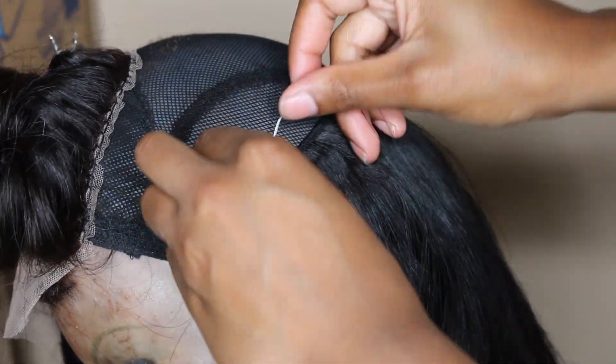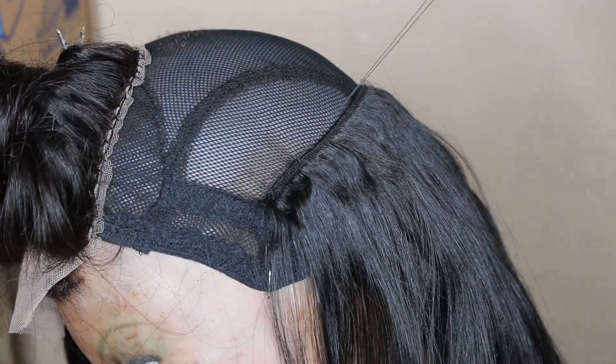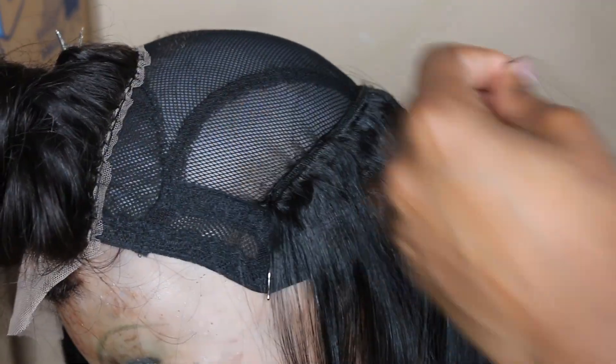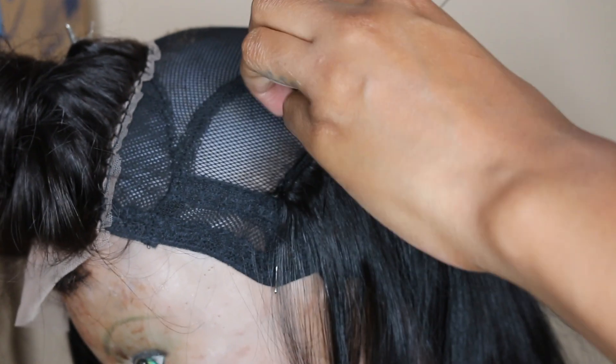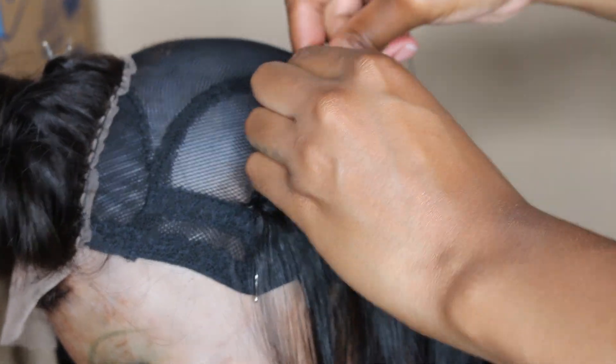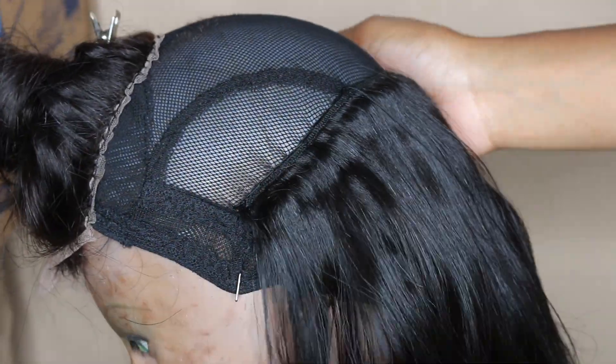This part of the wig is like the home stretch for me. I'm on the third bundle — I have my closure secured, I've got two bundles already onto the wig. This is a glory moment. So when you get to this third bundle part, know that you have come a long way. You do have a little more to go, but you are in the home stretch. Start cheering, start getting excited, because you're about to slay your wig.